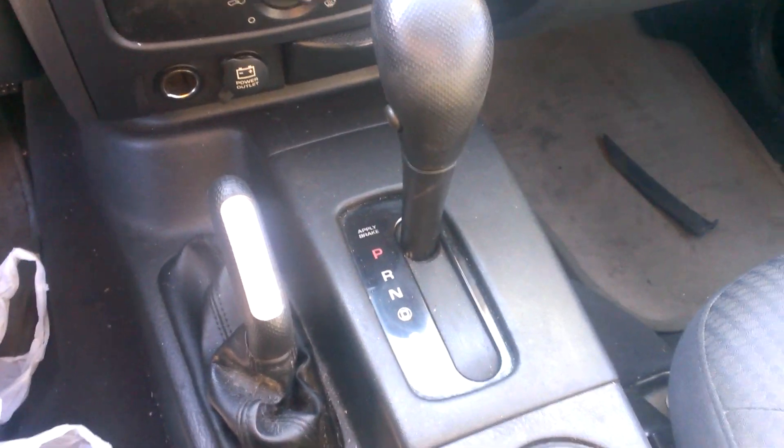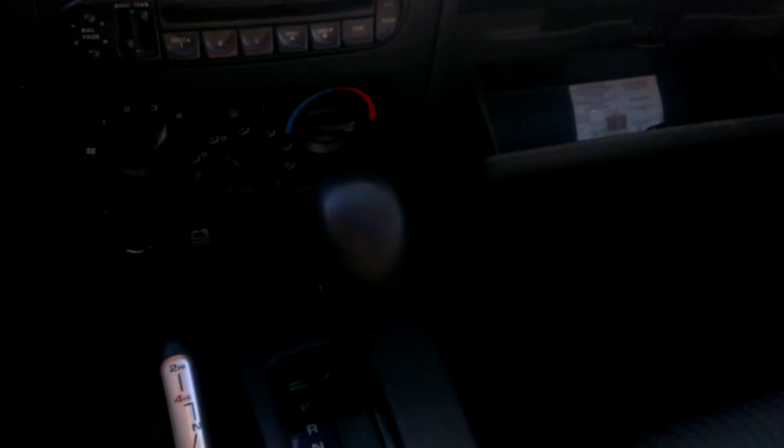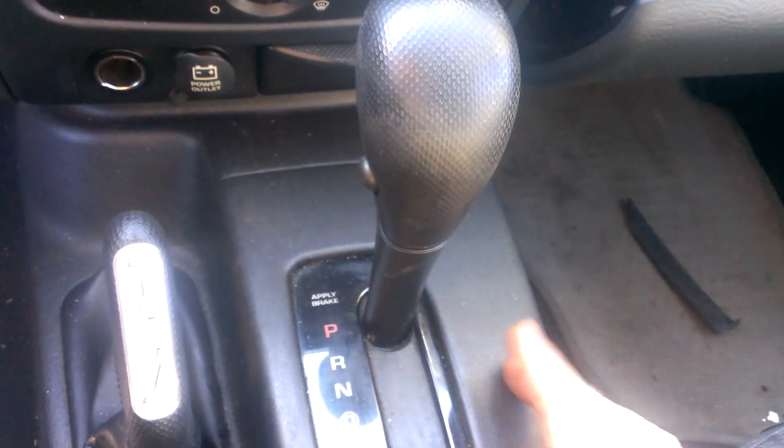I got a 2002 Jeep Liberty with no keys. It won't go into neutral without them. It's also been involved in a pretty serious accident — the front end is all munched up pretty bad, and all the airbags in the dash have been deployed. So here's what I'm going to show you: how to throw it into neutral.